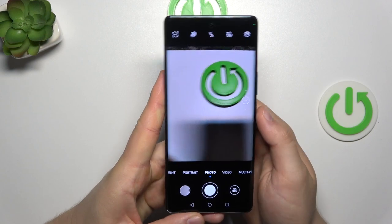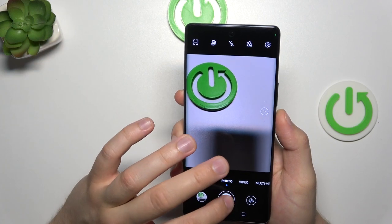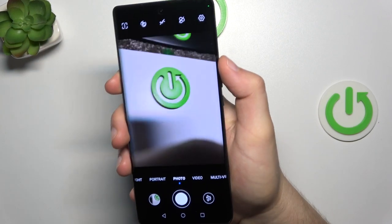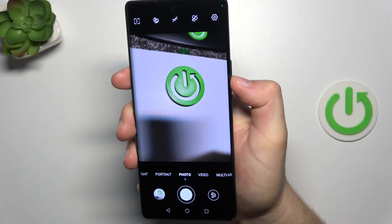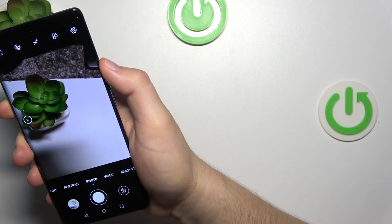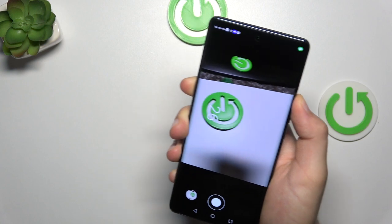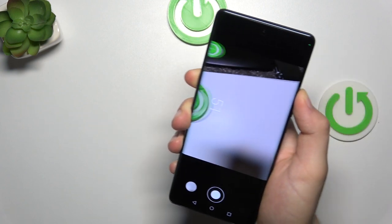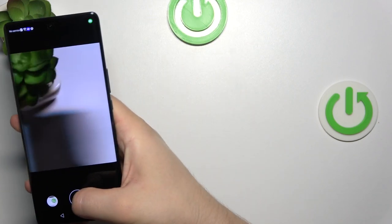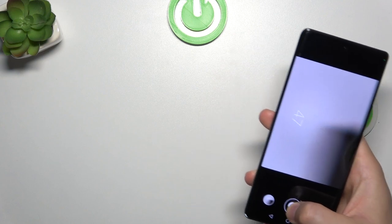When you want to take photos, you can use the shutter, but you can also use the volume buttons — volume up and down. You can just click once on each button and the photo will be taken. You can also take a series of photos by holding one of these buttons. It works the same for the on-screen shutter — you can click and hold it and the phone is going to take burst shots.